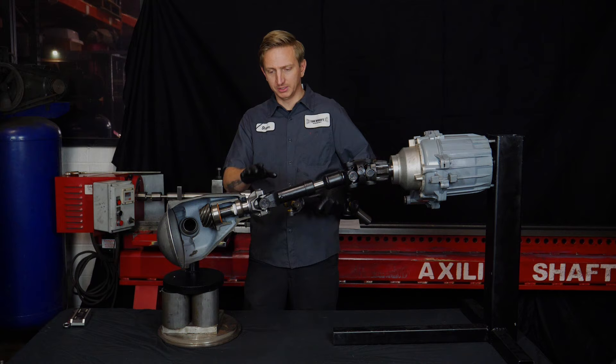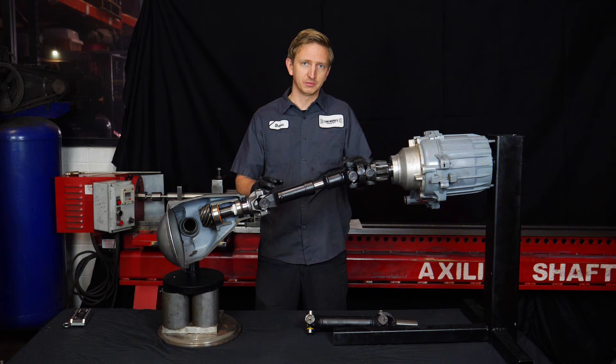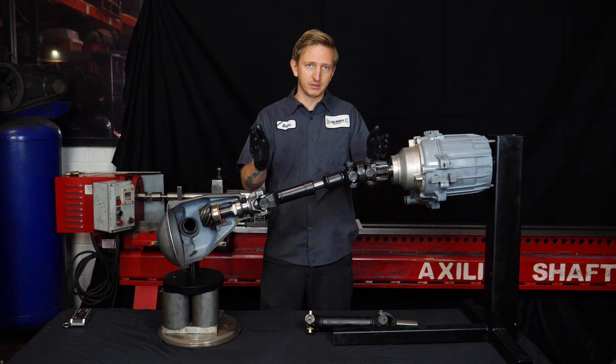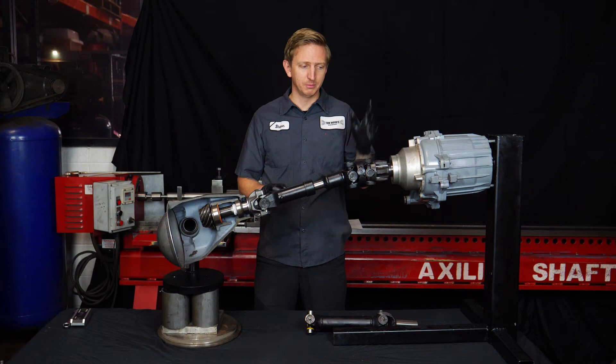One thing not yet discussed is transfer case drop and pinion shims. A lot of lift kits come with a one inch transfer case drop spacer or pinion shims, or both. The TC drop lowers the transfer case one inch, which tricks the driveshaft into thinking it's a two inch lift rather than three, minimizing the angle effects. The shims bring the pinion up a bit, making things less wrong and livable for some people. But it's kind of a half-fix — the real fix is to do the slip yoke eliminator kit with a double cardan style driveshaft.